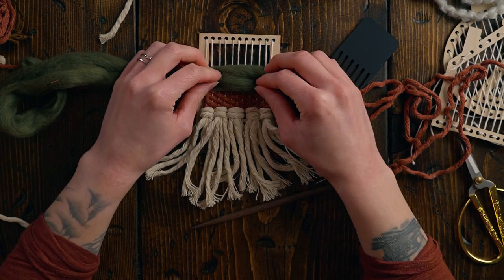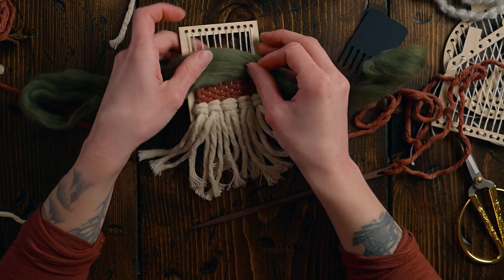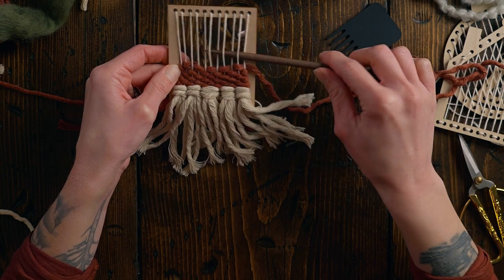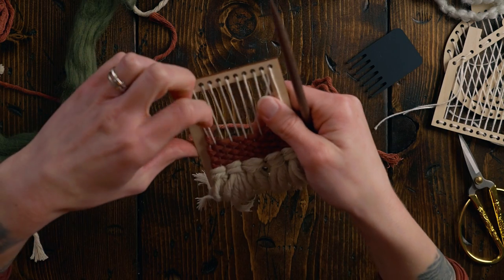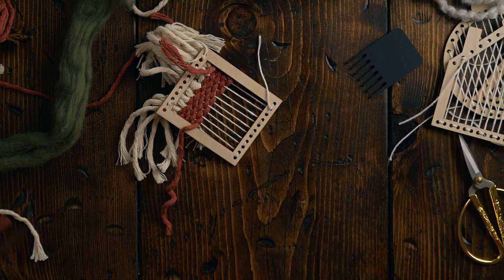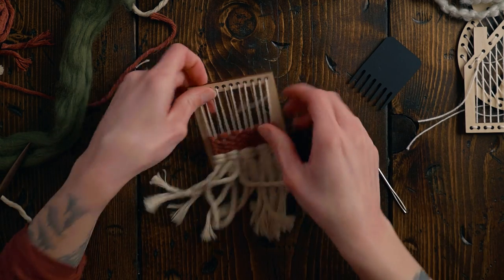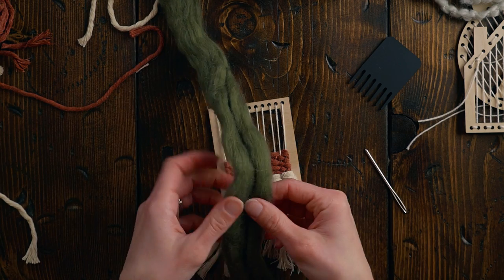We just have to decide how thick we want the roving to be. I'll do one more row of plain weave and then fish this tail back and tuck it in right away so I don't have to worry about it later. The ends are tucked in, and now I'm going to take this wool — currently about a half width — and split it in half again.